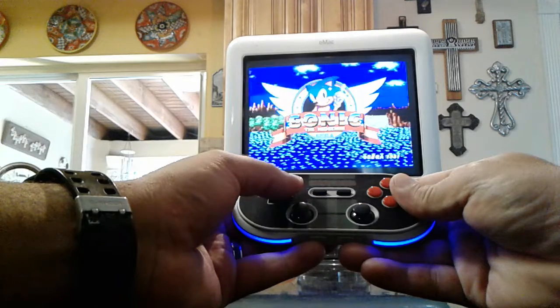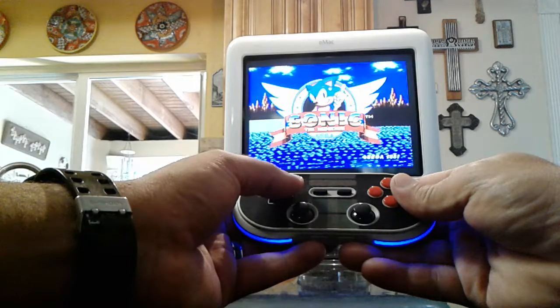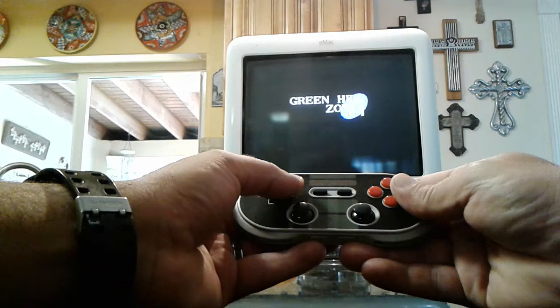This thing is pretty much done. I still need to do a couple of things, but for the most part it's usable and I can start playing.